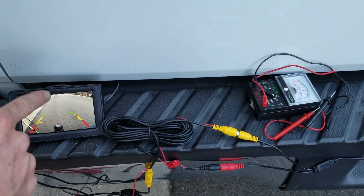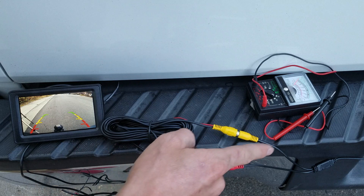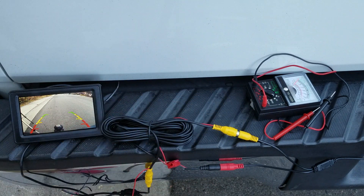Now we have everything working. The screen is working, it's going through the cable, and the camera over there is working as well. So now we just have to feed everything through and get this camera on the spot where we want it, and we'll be good to go.